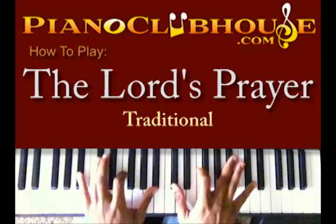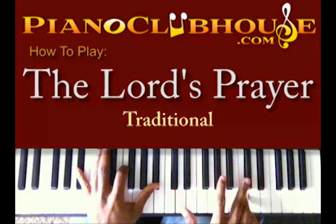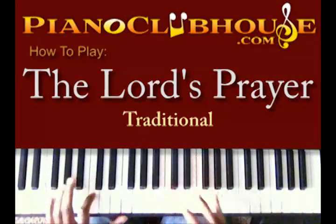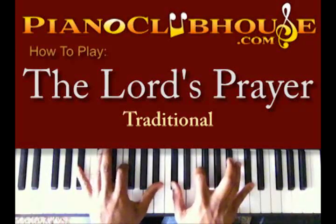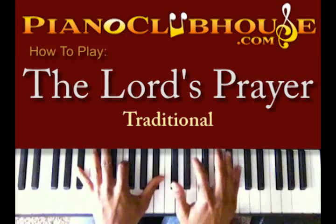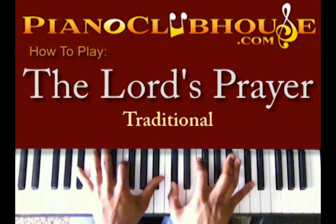Then we're going to go to B-flat minor. Back to the F minor. Let me show you that. I got B-flat, F, and B-flat in the left hand. D-flat, F, B-flat, and D-flat in my right.